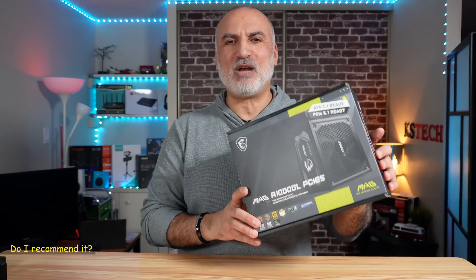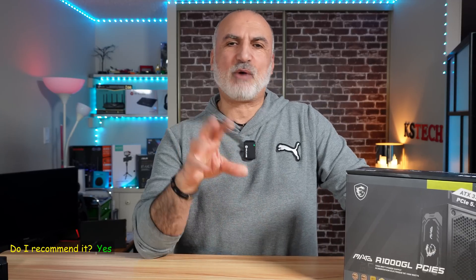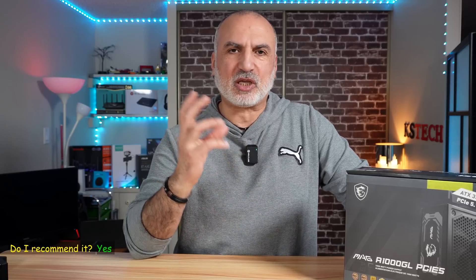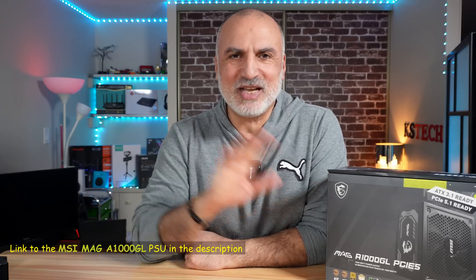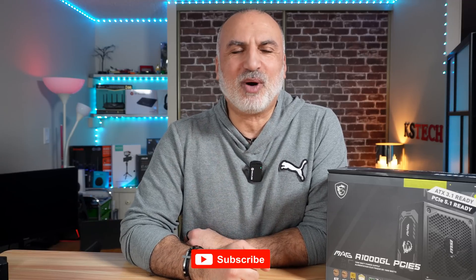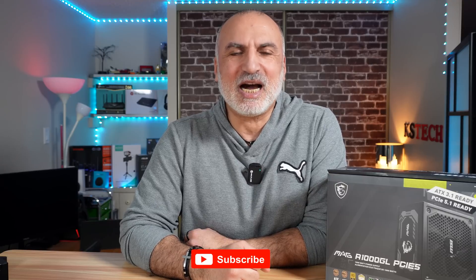The MSI MAG A1000GL PSU performed as expected. I was pleasantly surprised by the quality of its cables and its overall build quality, and I especially liked that the fan is not noisy at all. If you want to check it out, I'll leave an Amazon affiliate link in the description — if you purchase using my link I'll gain a small percentage at no cost to you. Thank you all for watching. If you like the video please share it, subscribe to my channel, and give it a thumbs up. I'm Eloy from Knowledge Sharing Tech — see you in the next video.